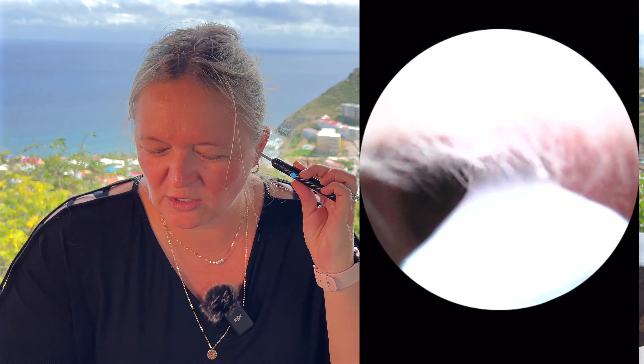So once you turn it on and connect, you've got the little camera here, and then all you have to do is put it inside your ear. Of course you just want to take your time, you don't want to shove that in there, and we definitely have some earwax.